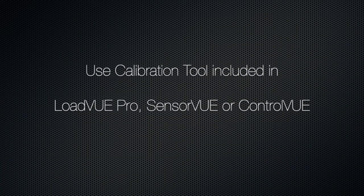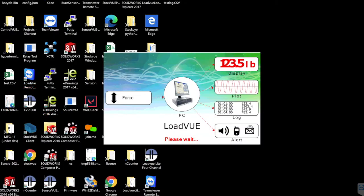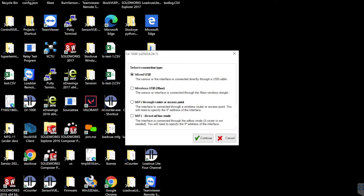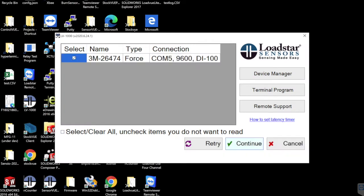Run the program LoadView Pro, Sensor View, or Control View. Select the connection type, then select the sensor you want to calibrate.